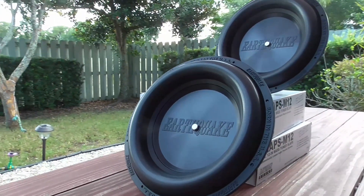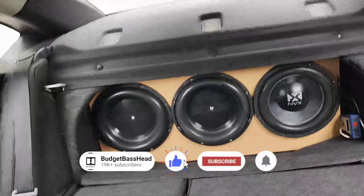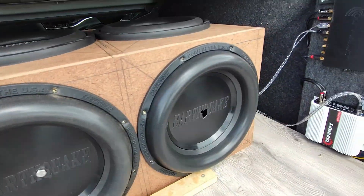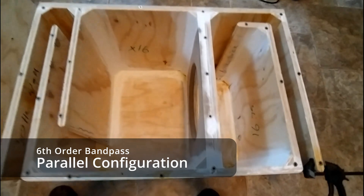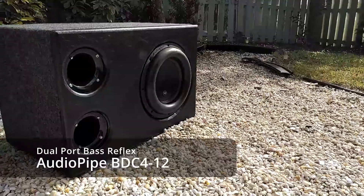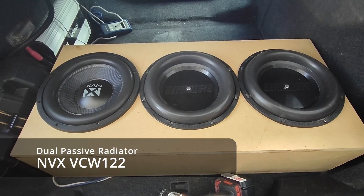I'm beginning to think that passive radiators are one of those overlooked gems in car audio. If you've been a subscriber to this channel for the last few months, you'd notice I've incorporated passive radiators in a few builds. This will be the official third video where I've incorporated passive radiators, and even though things didn't go exactly as I wanted, I'm still having fun with them. I'm the Budget Base Head and I specialize in simplifying advanced subwoofer designs — and recently one of my favorite types of box to build incorporates passive radiators.